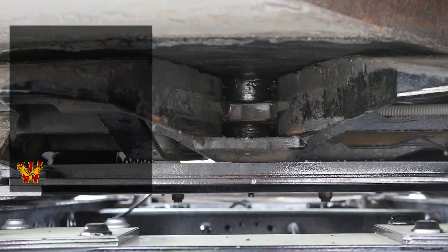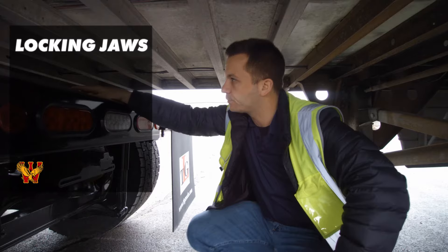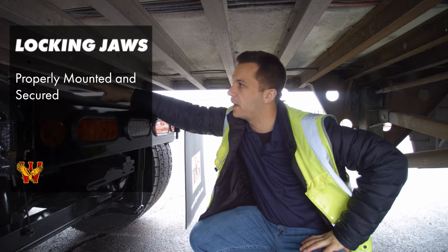The locking jaws — some fifth wheel setups have a locking jaw, some have a bar, just a locking bar. Either your locking jaw or your locking bar is going to be securely latched in the fully locked position around your king pin. It's properly mounted and secured. It's not cracked, not bent, not broken.